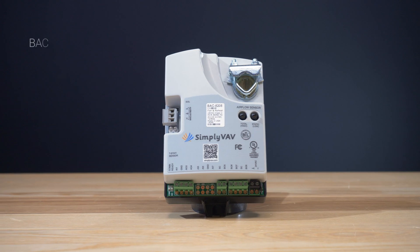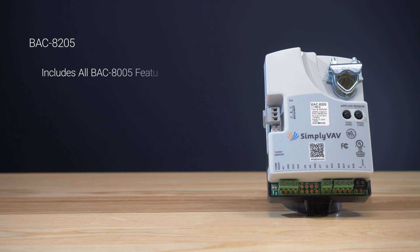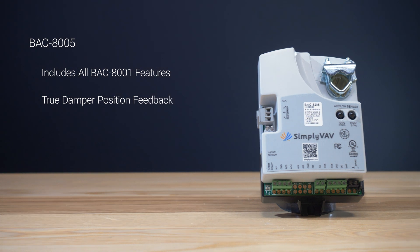The next model, the BAC8205, adds even more functionality to the BAC8005 by providing true damper position feedback. This way, you always know right where the damper is positioned.